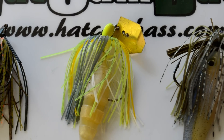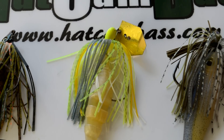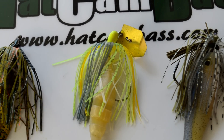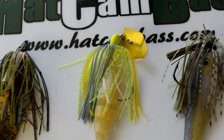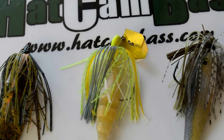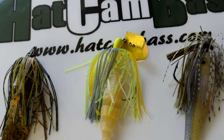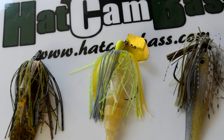Hey guys, Jeff here. Welcome back to Hat Cam Bass. I want to take a few minutes and talk about some specific swim jig and chatterbait combinations that I like to use. I think it's helpful to hear about what other people are using so you can get some ideas and apply it to your own fishing. I'd love to hear about what you guys are using, so let me know in the comments below what specific trailers, colors, and jigs you're pairing together.